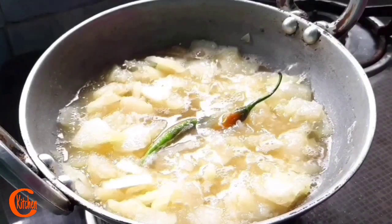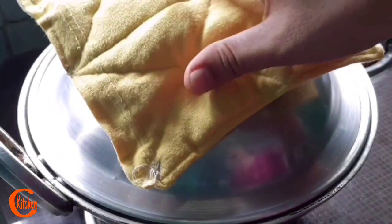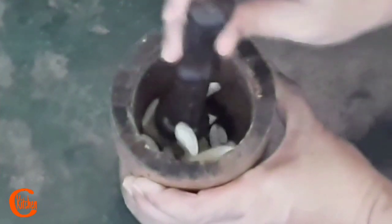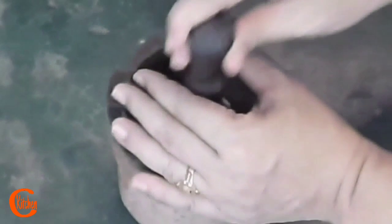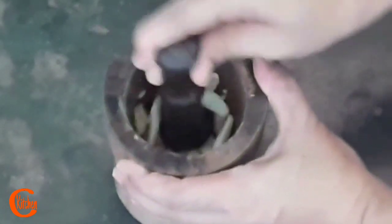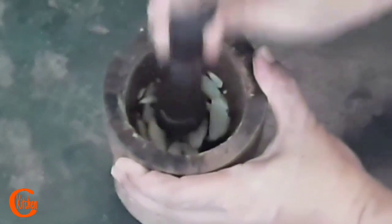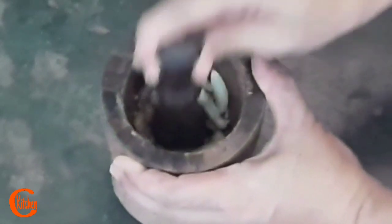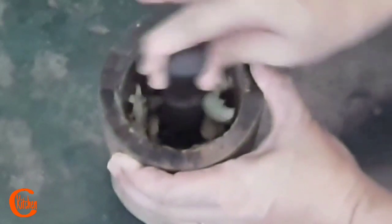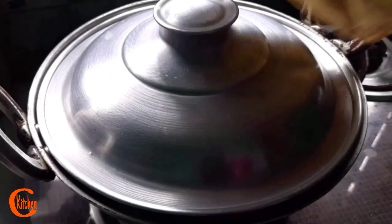Let's cover it again. Now let's crush our ginger and garlic. I am using about eight to ten cloves of garlic and about half an inch of ginger. A traditional recipe, so crushing is also going on in a traditional way. No need to make a fine paste — just crushing it.